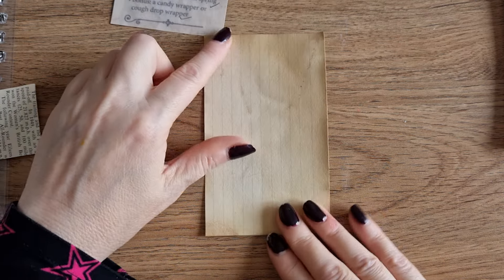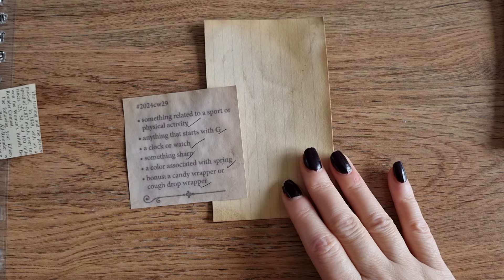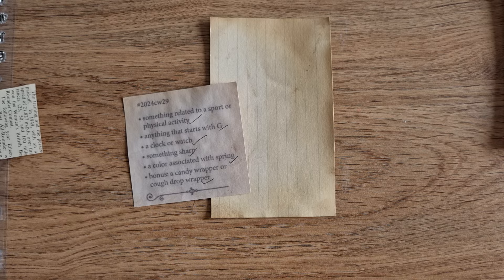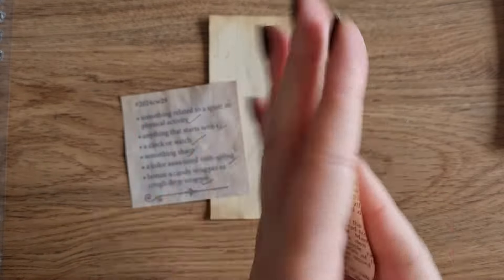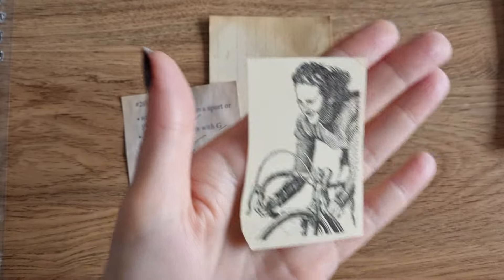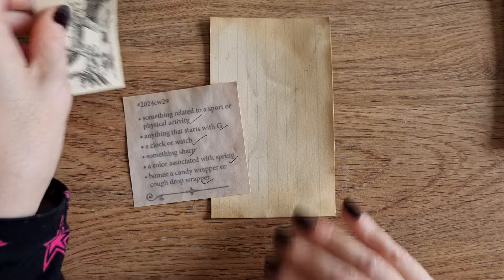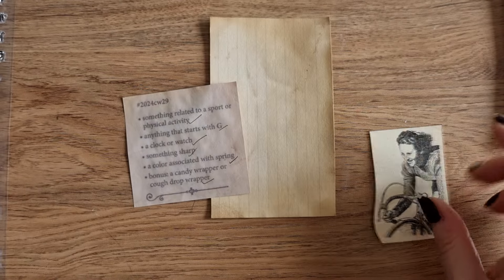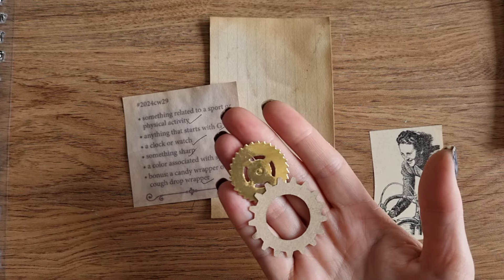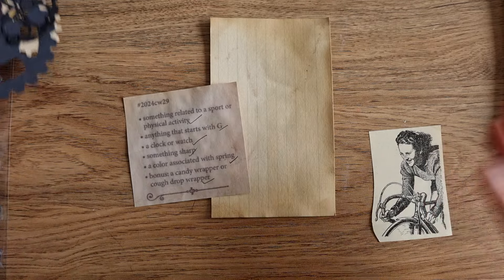So today's one we are going to do portrait style — something related to a sport or physical activity. I found this little vintage image that I had in my stash and it's a girl on a bike, so that's a physical activity. Something begins with G, so we have girl and I also have some gears and bits, which I thought kind of went with the bike idea.